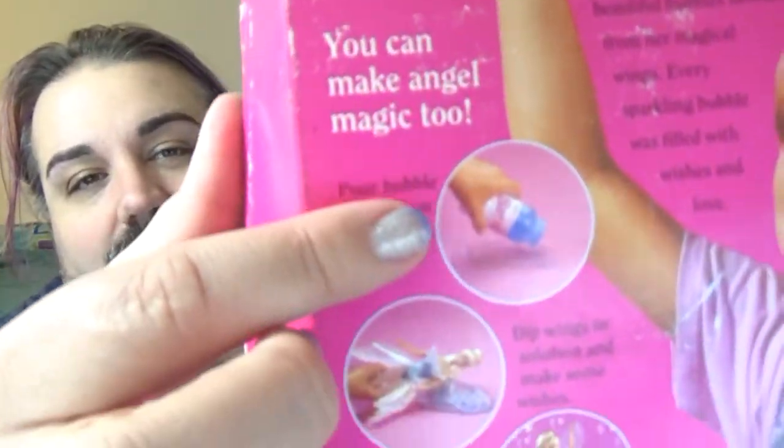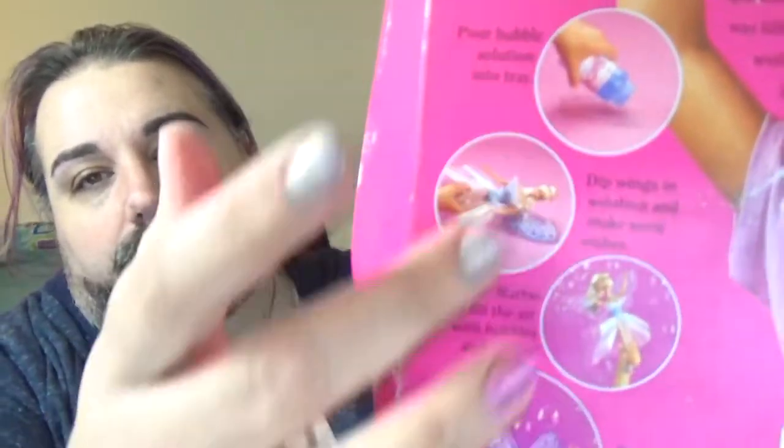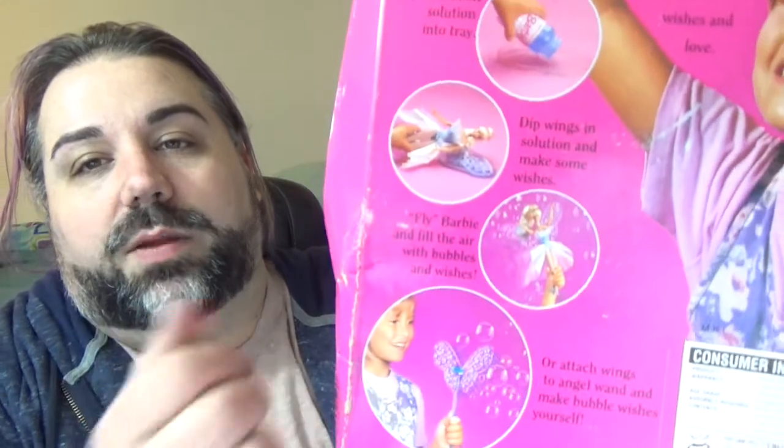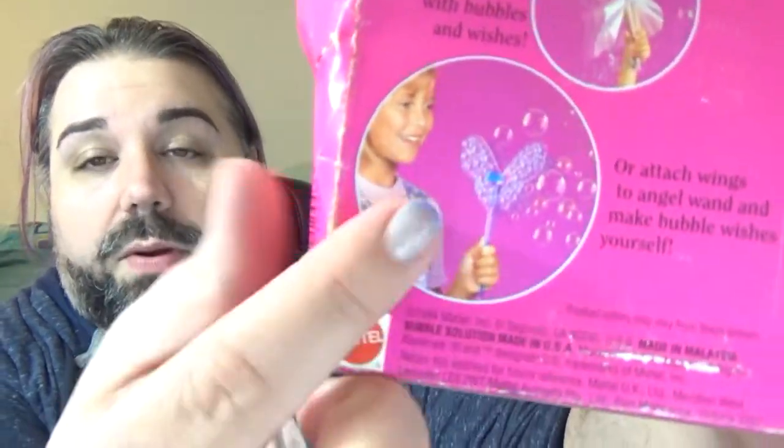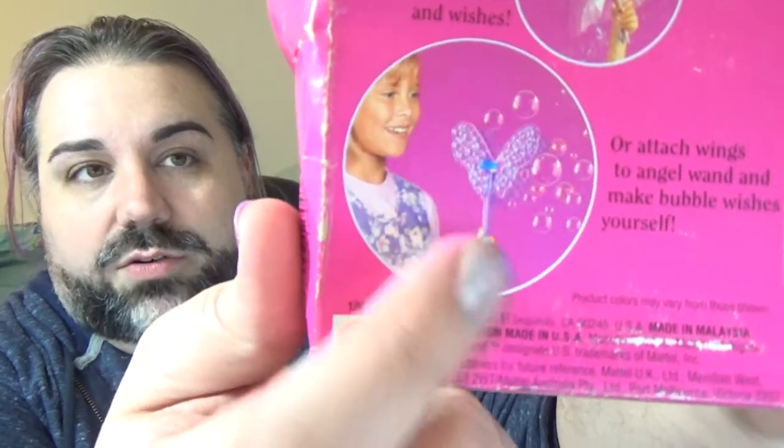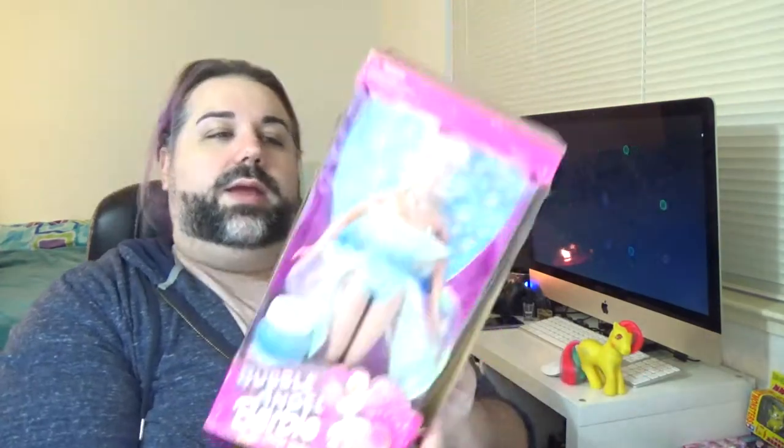Over here it gives you some instructions for pouring the bubble solution into the little tray, dipping her wings in it, and then making her fly through the air so she blows bubbles. It also comes with a little stand or stick that you can put the wings on and use as a bubble wand if you don't want to get your Barbie wet. Let's go ahead and get her out of the box so we can take a closer look at everything.